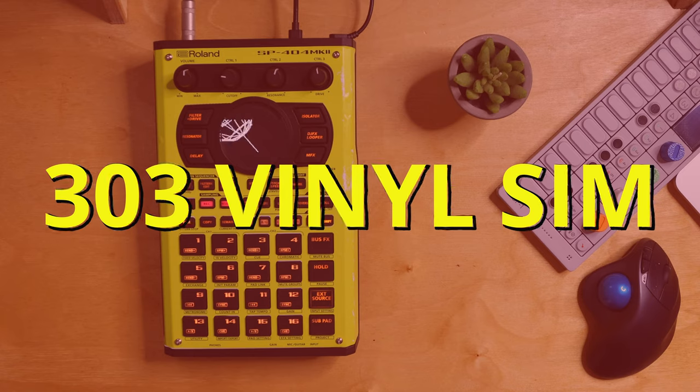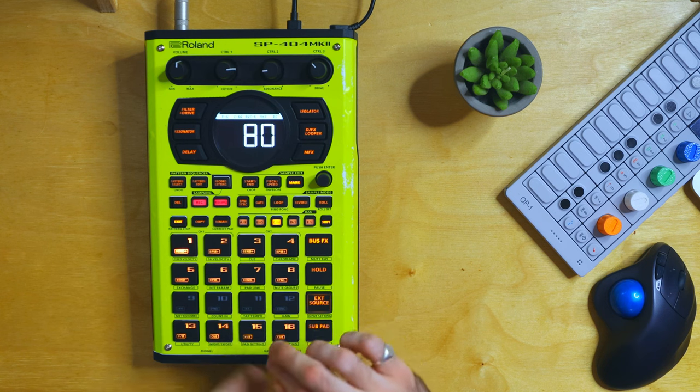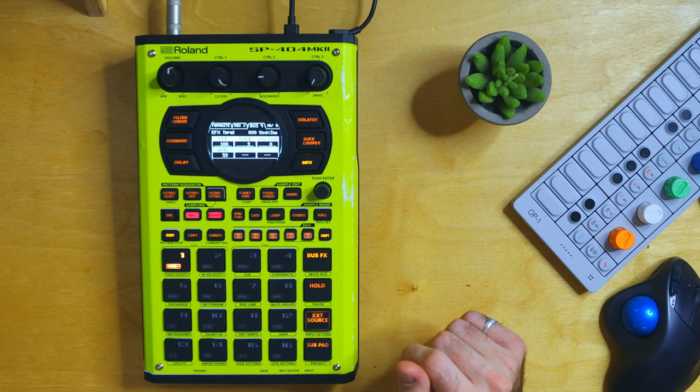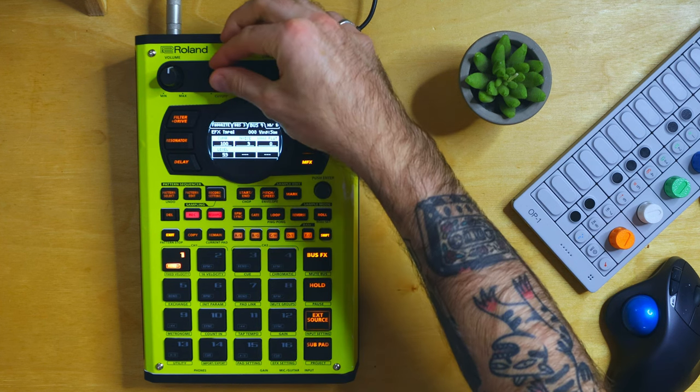We'll start off by taking a stab at 303 Vinyl Sim. It does have a sidechain quality to it, but it reacts differently depending on how you use it. If you perform a track or sequence something where samples are being triggered within the MK2, it has a more pure effect because it's reacting to all of the samples being triggered individually. Whereas if you add a full-on bounced master track, it has that warmth but the slight sidechain effect isn't quite there — it still pumps but gets a little stuffy, and you're losing the drums. The compression is bouncing off one track as opposed to individual samples within a track — a big difference.